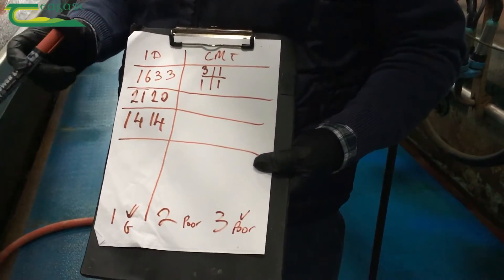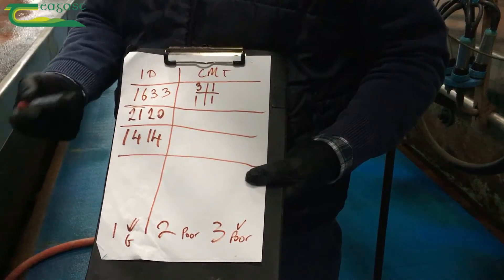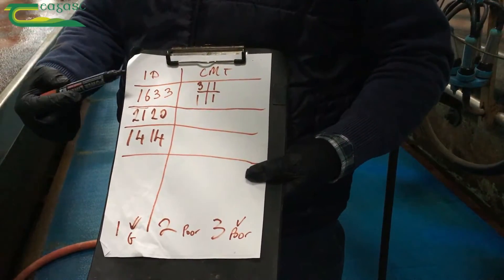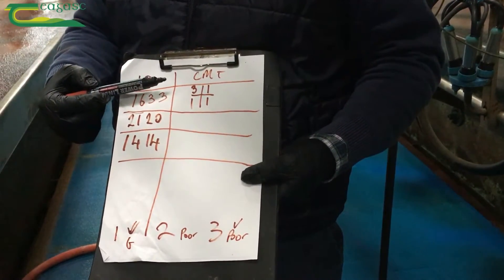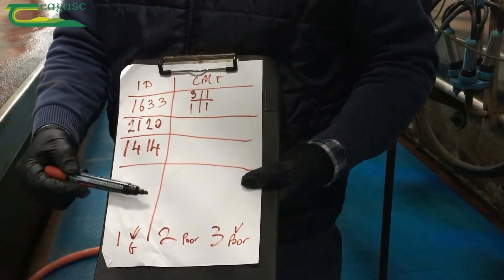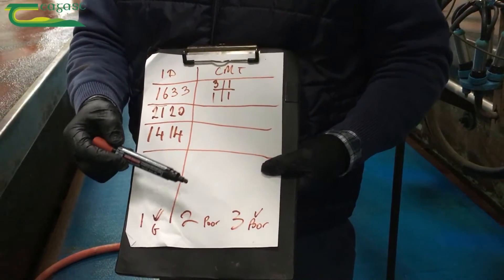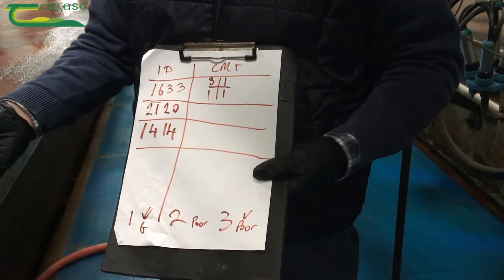It's important when doing the CMT test to record the quarters that are high as you go along. You may have a number of cows so it's very important to record them. We basically rank it from one, two, or three. One is very good — liquidy, no reaction. Two is poor — you'll see some graininess within the well but not very thick. Three is very poor — thick and nearly sticking to the paddle itself, as shown in the previous example.